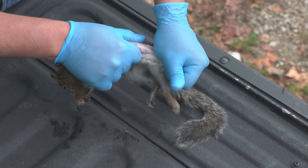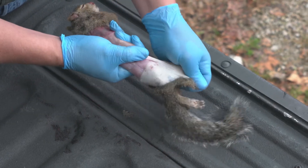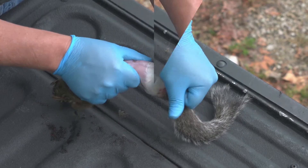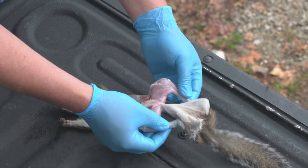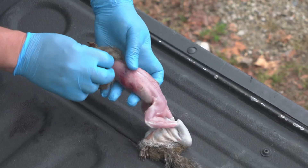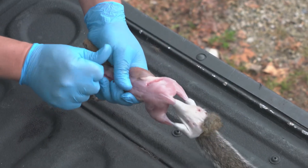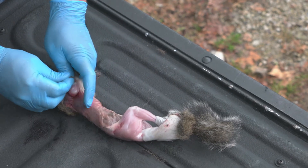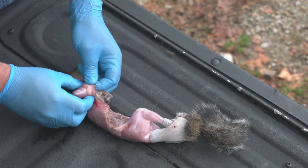Work it down over the legs, keep pulling towards the tail, and work it down the legs. Once I get the hide pulled down around to about that joint on the back legs, I'm going to work on the front, which is a little bit harder. You got to work around these front shoulders. It works well if you pull the front leg through.